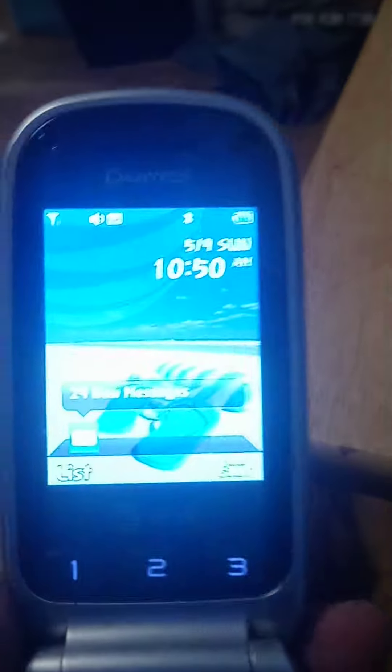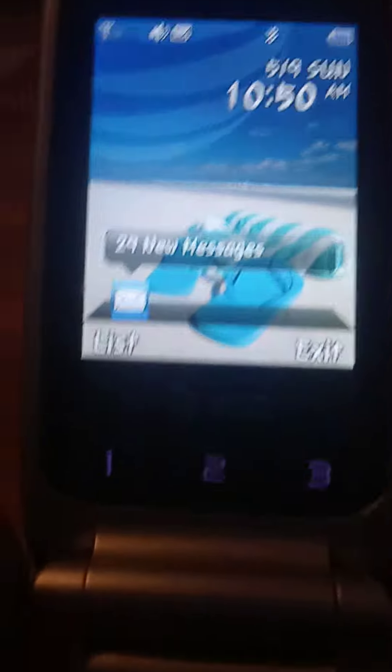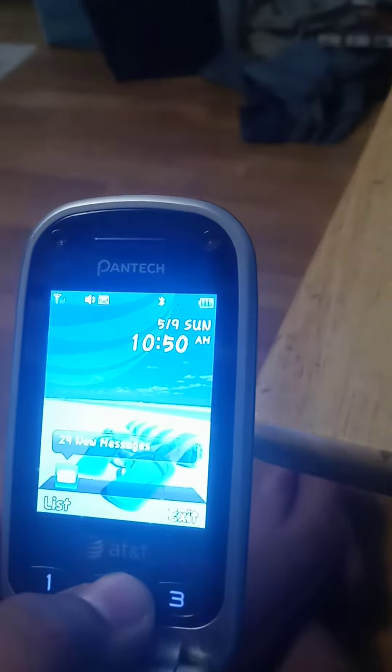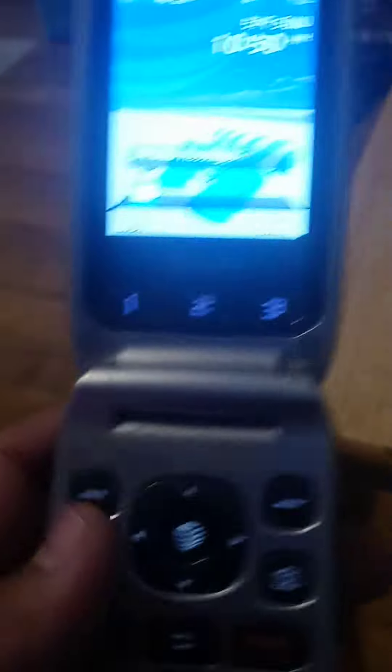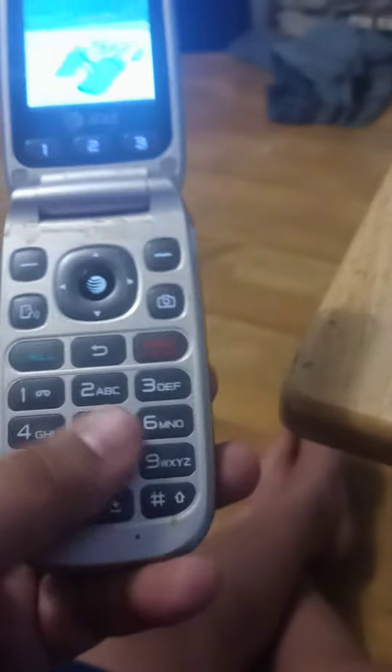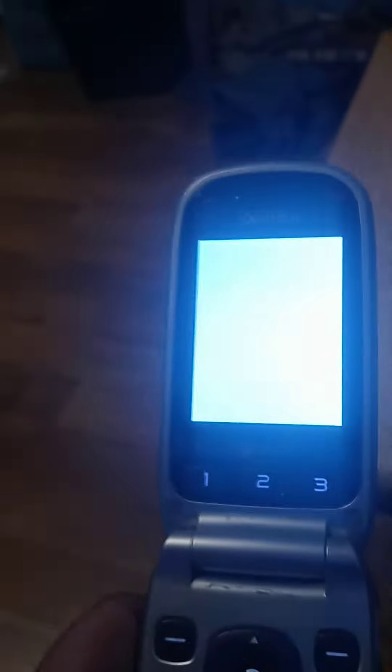When open, you have a speaker, Pantech logo, main display, AT&T logo. There are some files — this is the emergency section. You also have a camera, web, d-pad, command, call, back, and a dial pad.